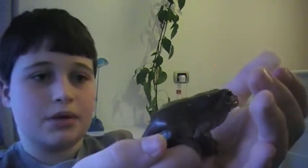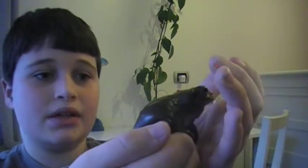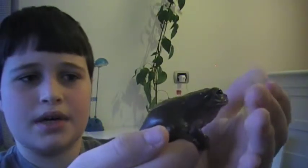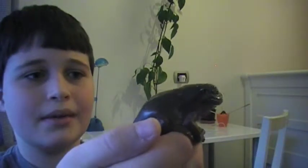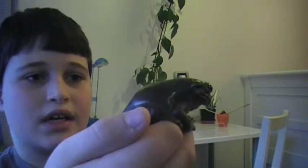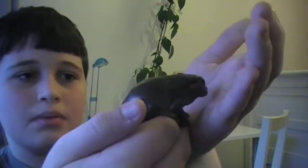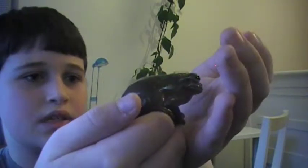They do eat mealworms, and they can change color depending on the lighting in the environment. They're not like chameleons, but I think they're a little bit like chameleons. So what I actually did is I called her - it's a she - Chamelea, I think it is in English.